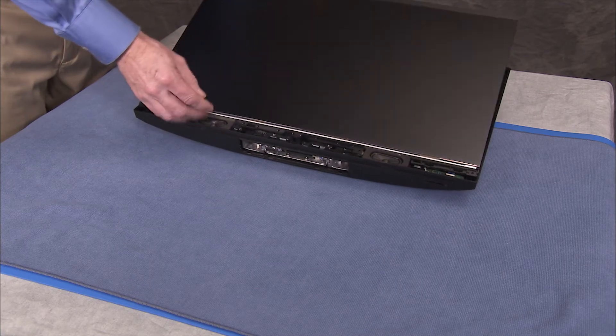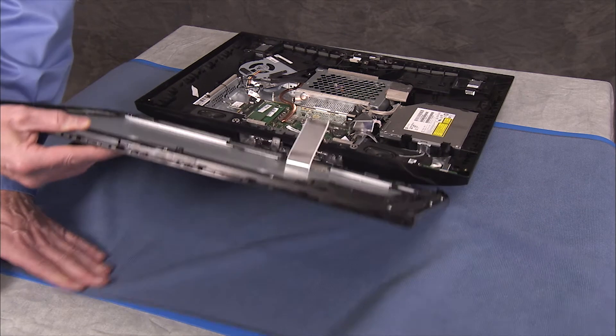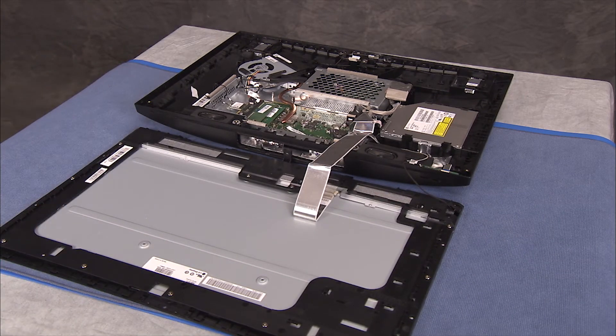Swing the panel carefully over the rear cover assembly and place face down. The connectors to the LCD panel prevent full removal of the panel. All system components except for the LCD panel kit and the rear cover itself can be serviced while the LCD panel is partially removed in this state.